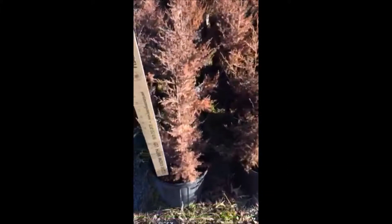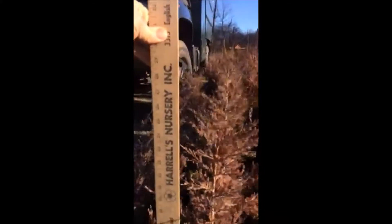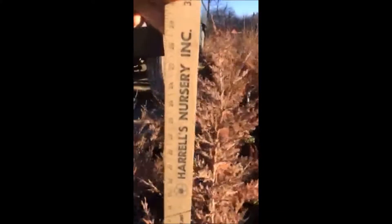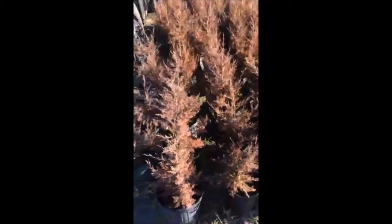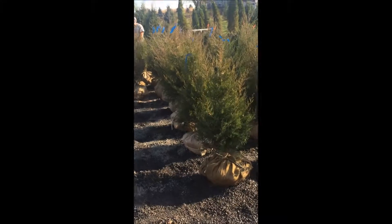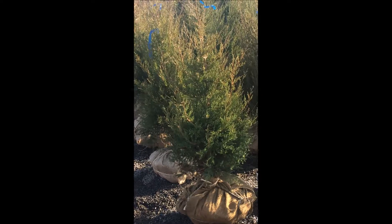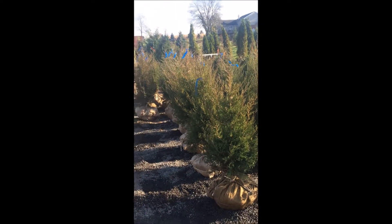These are Eastern Red Cedars at Highland Hill Farm. We sell them from small seedlings and transplants up to large balled and burlapped trees. These potted ones are very easy to transplant and are about 24 inches tall. This is the same plant when it was first planted in the spring, showing the springtime color. We also have small 3- to 4-foot balled and burlapped Eastern Red Cedars available.